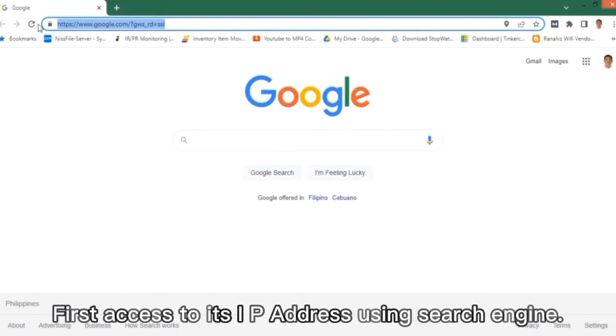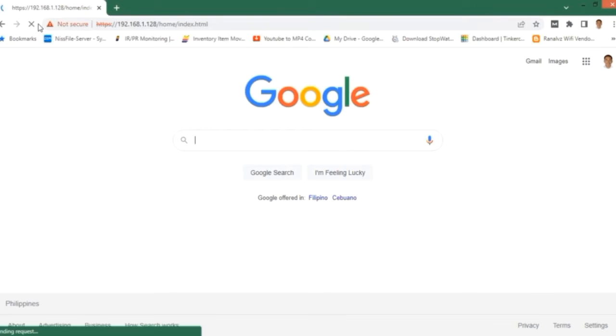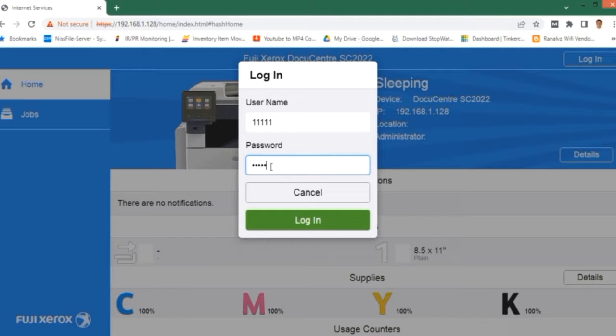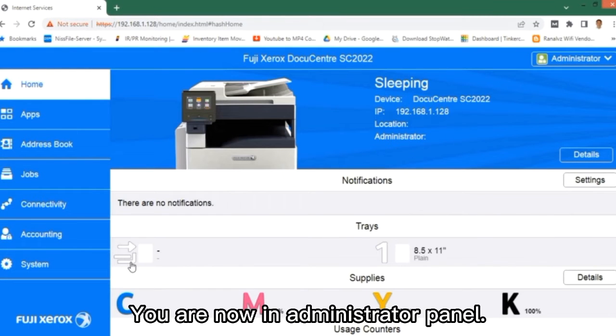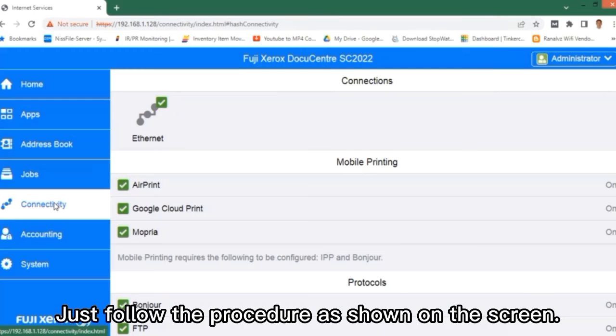Performing scan to email setup: first, access its IP address using a web browser. Log in as administrator — enter username 11111 and password x-admin. You are now in the administrator panel. Just follow the procedure as shown on the screen.